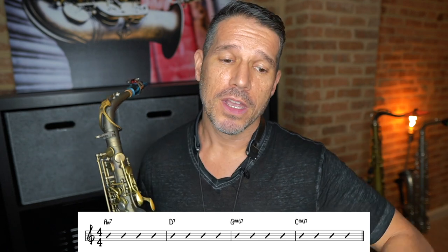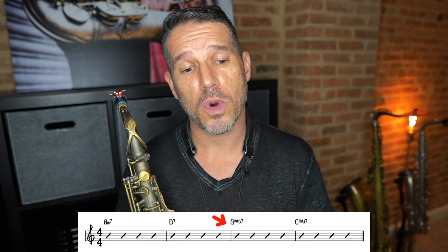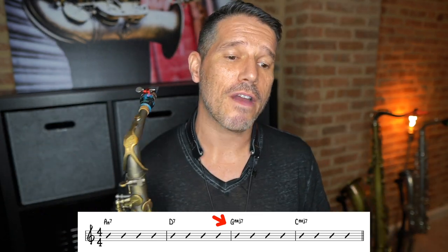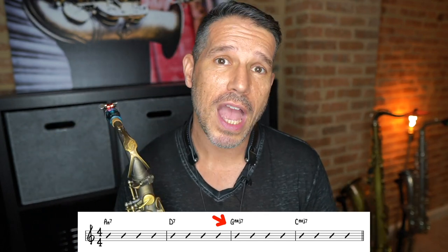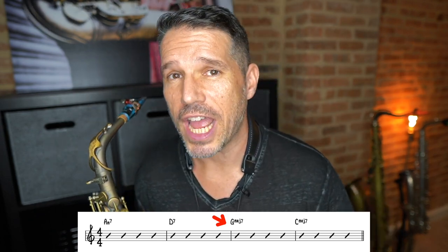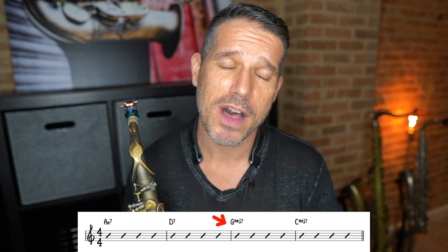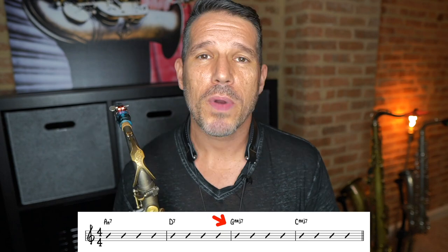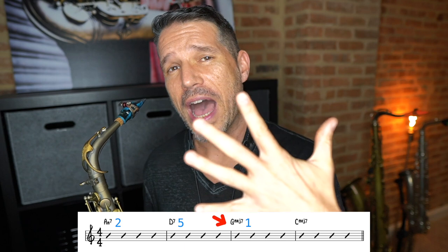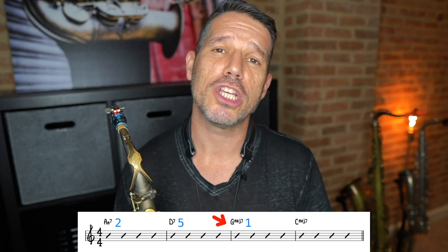The first clue we're going to look for is a major seven chord — we have two of them. Looking at the first one, G major seven: the two chords before it are a minor seven chord followed by a dominant seventh chord leading to the G major seven. Whenever you have a minor seven going to a dominant seventh going to a major seven, there's a very good chance it is a two-five-one. We have A minor seven — the two of G — then D seven, which is the five of G, and then G major seven, which is the one of G.